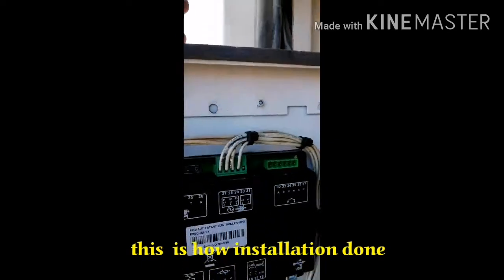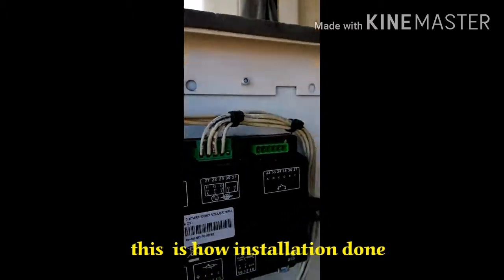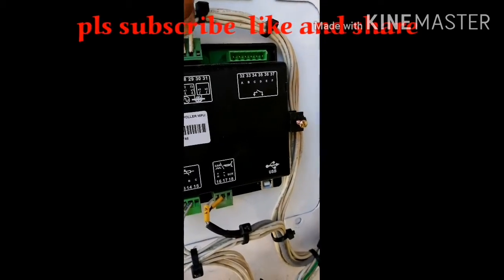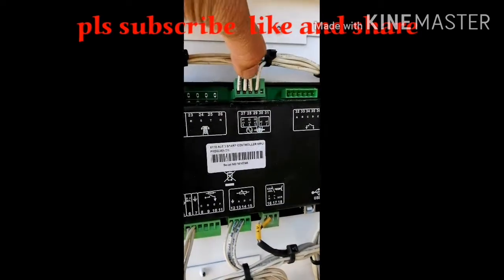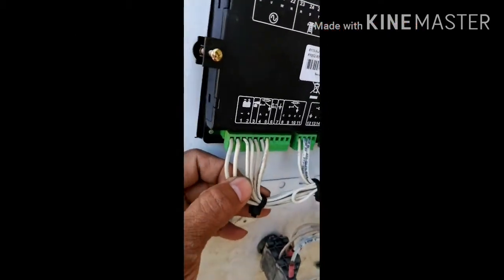And this is the CT, or current transformer. This is the ground, and then CT1, CT2, CT3. So this is the battery supply.